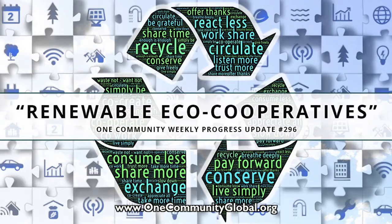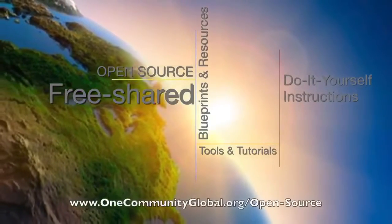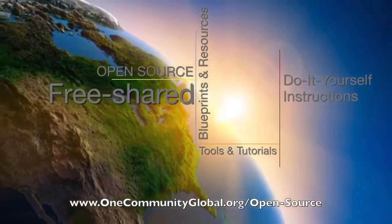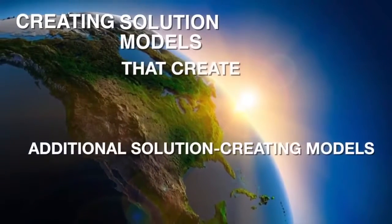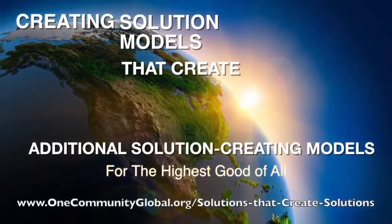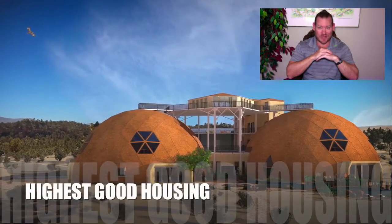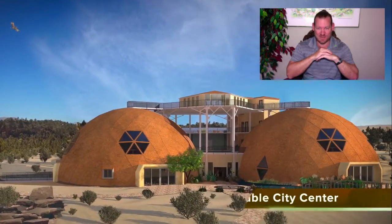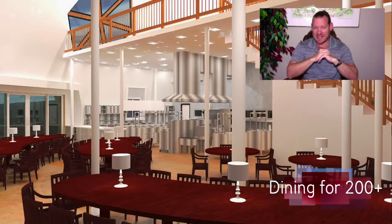Renewable eco-cooperatives. One Community Weekly Progress Update number 296. One Community is a 501c3 non-profit organization. We are creating open source and free shared blueprints and resources, tools and tutorials, and do-it-yourself instructions for highest good living. My name is Jay Sabal and I'm the Executive Director of the One Community 501c3 non-profit organization. This is our Weekly Progress Update number 296, November 25th, 2018 edition.